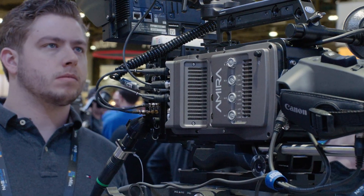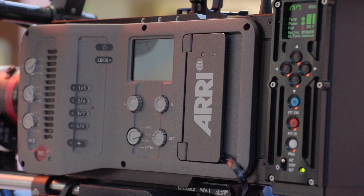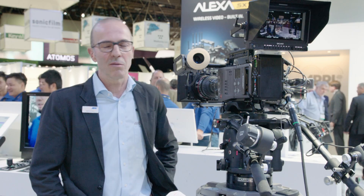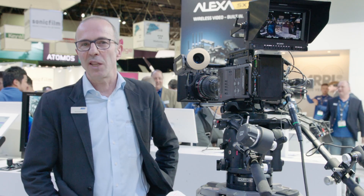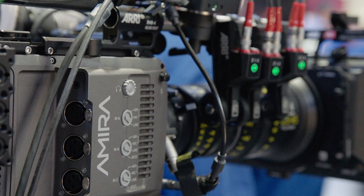On the user setup side, we have now refined the functionality. The user setup is now divided into certain blocks, so when you save a user setup you can decide whether it includes only lens data, or only user button assignments, or maybe the recording codec and the resolution — so in that way you can decide what kind of settings you want to travel with the user setup.